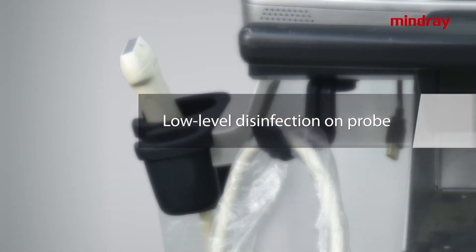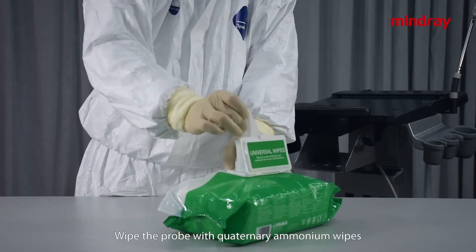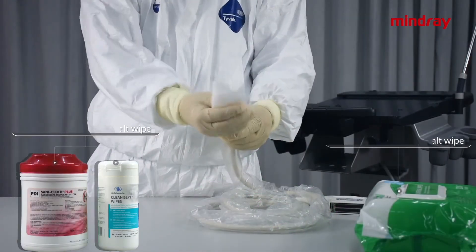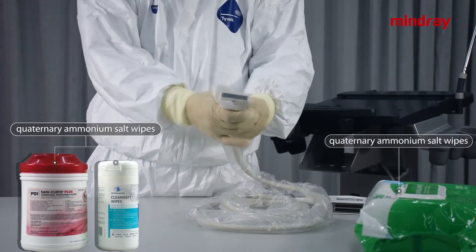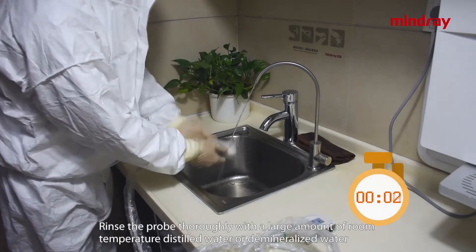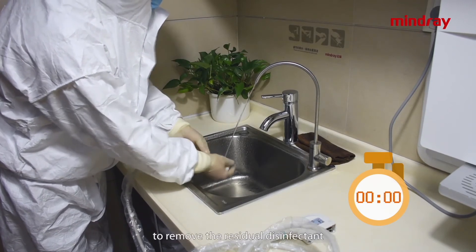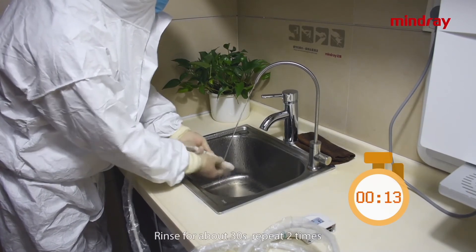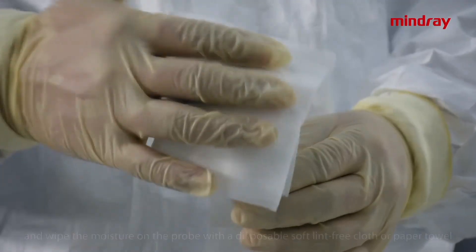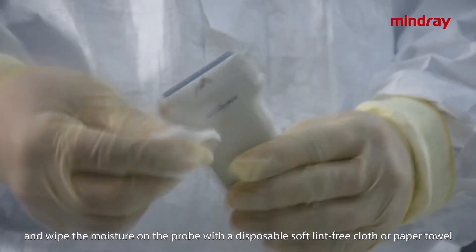Low-level disinfection on probe: wipe the probe with quaternary ammonium wipes. Rinse the probe thoroughly with a large amount of room-temperature distilled water or demineralized water. Rinse for about 30 seconds, repeat twice, and wipe the moisture on the probe with a disposable soft lint-free cloth or paper towel.